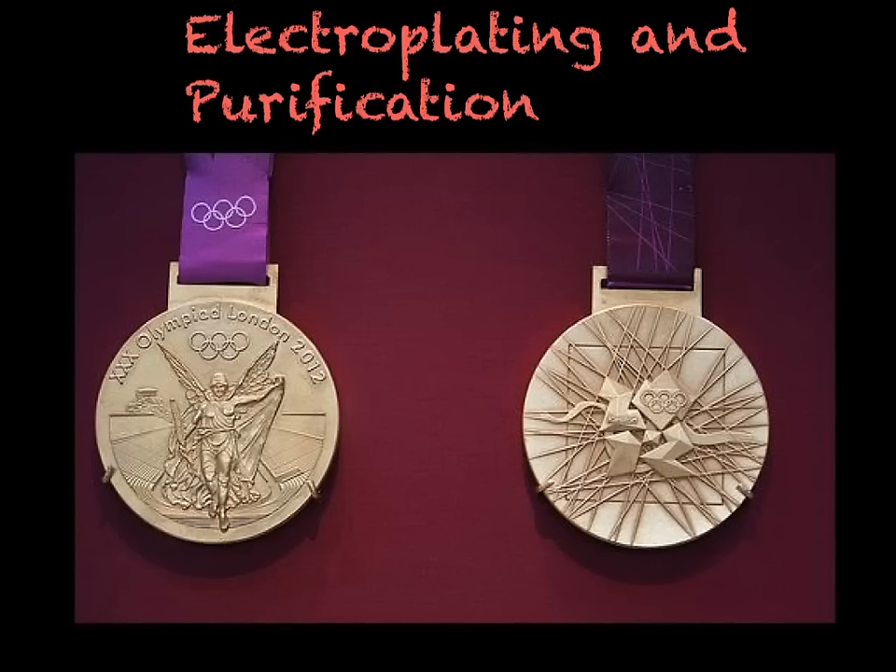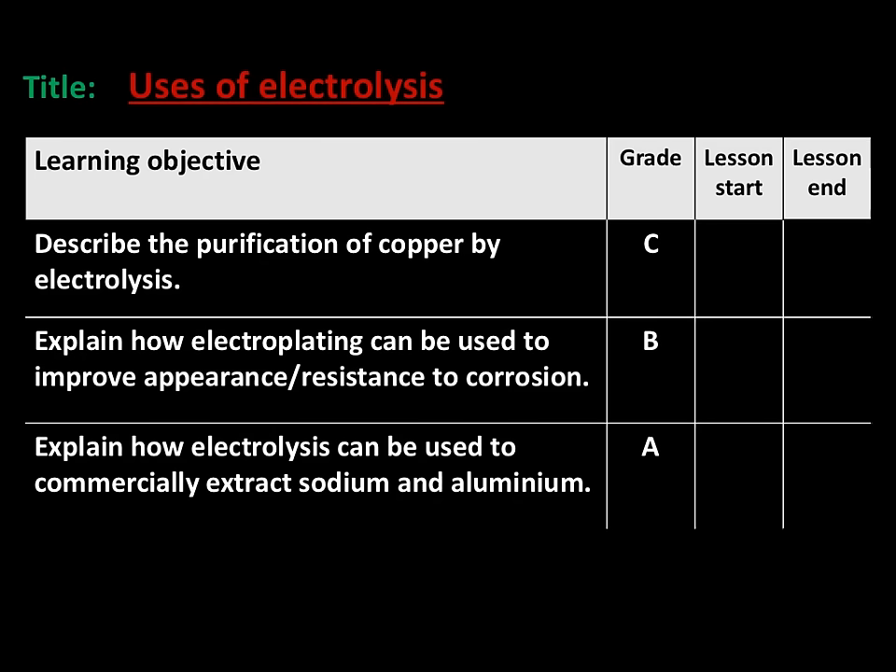This is the sixth video in the Edexcel C3 revision tutorial series. Today we will be looking at electroplating and purification, which follows on from the previous video on electrolysis. In this video we will look at the purification of copper by electrolysis, how electroplating can be used to improve the appearance or resistance to corrosion of a substance, and how electrolysis can be used to commercially extract sodium and aluminium.